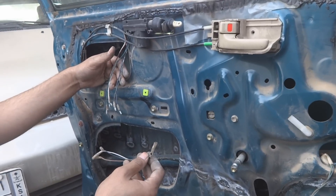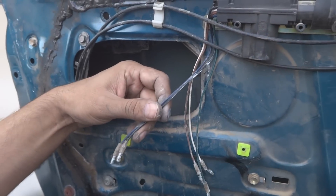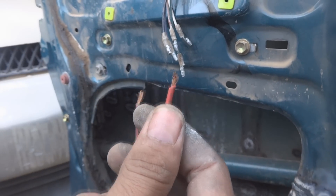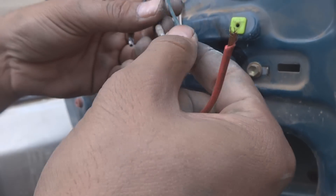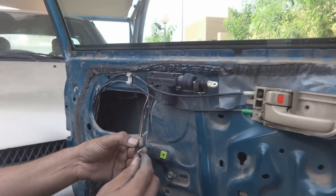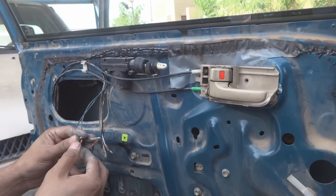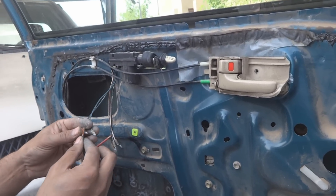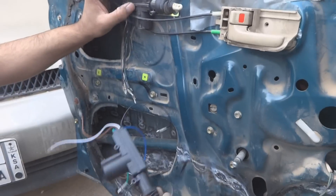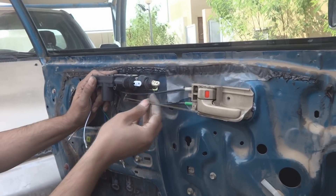I will check first whether this motor is working or not — it seems broken to me. I have 12 volts from the same car battery: black is negative and red is positive. I will connect these to the two wires, brown and green, to check this motor. As you can see, it is retracting and going outward; when I reverse it, it goes back in. So this motor is not bad but it is old, so I'm going to replace it with a new one.